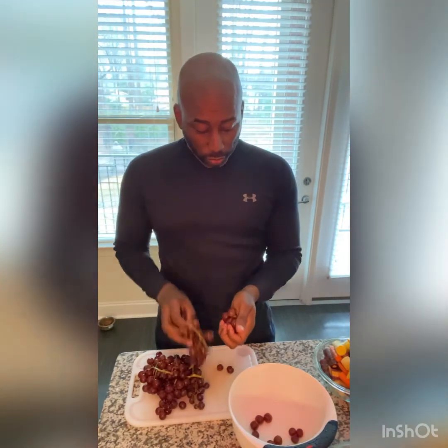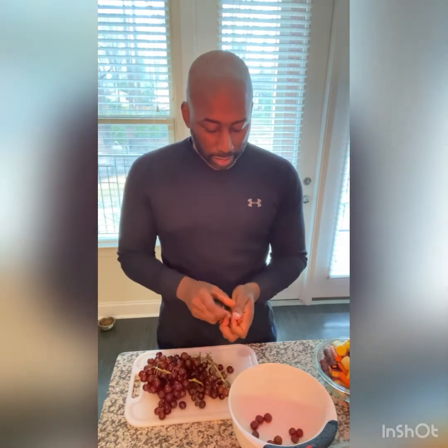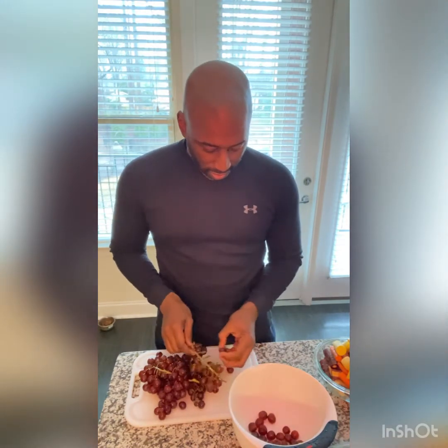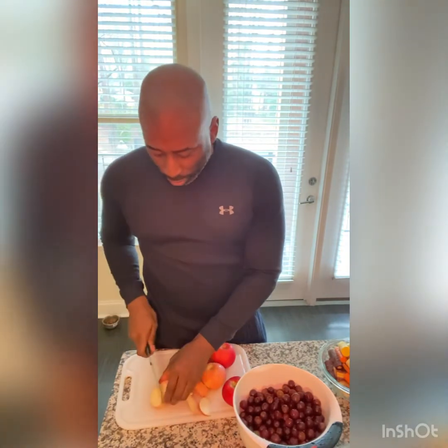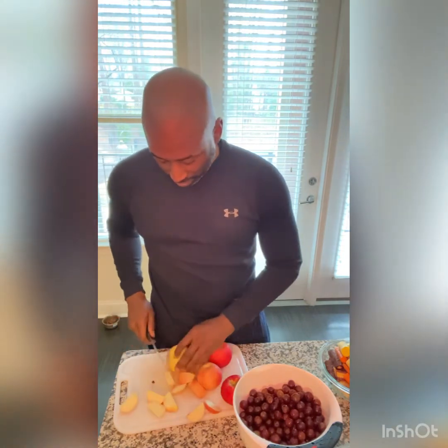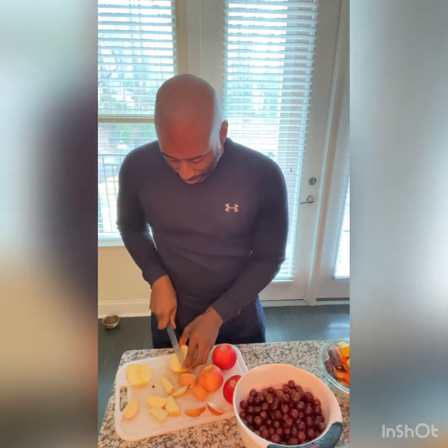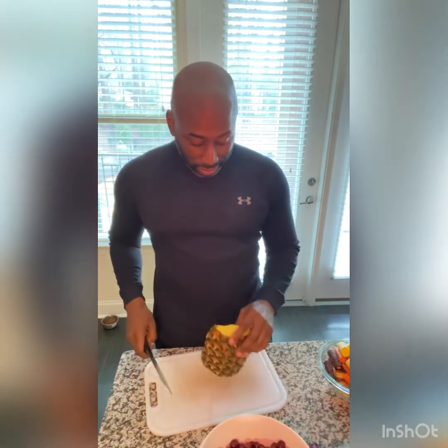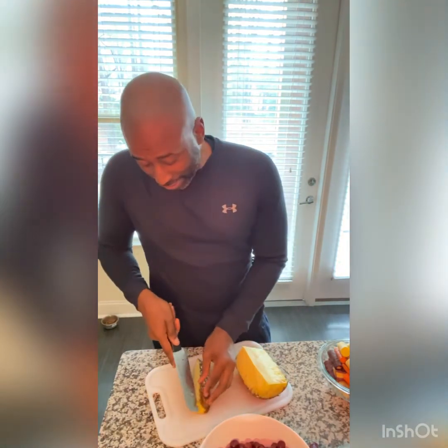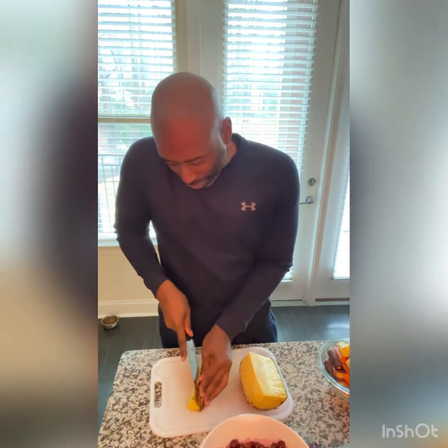Then we add our grapes. We just want to take them off the stems — you don't want to juice those. You don't want to juice the seeds when you put them in your juicer. I also have this pineapple that's about to go bad, so I'm going to add that to the recipe. It's been in the refrigerator a few days, so I'm going to go ahead and add that to this delicious sweet love juice recipe, as we call it.